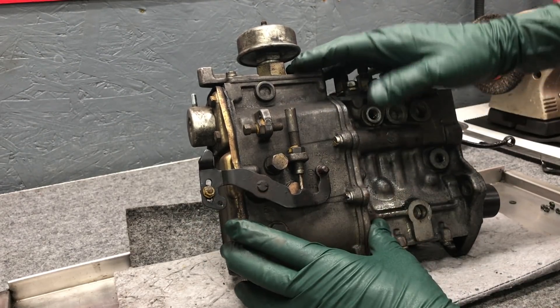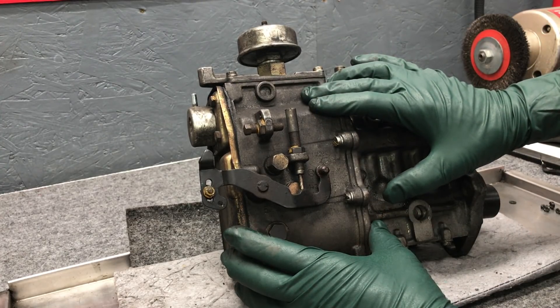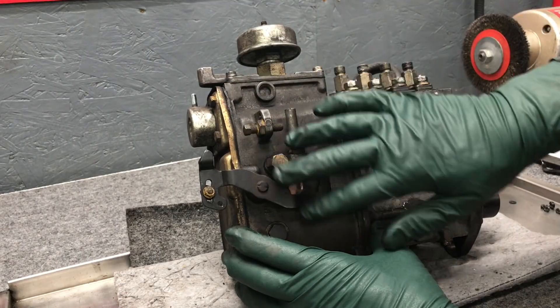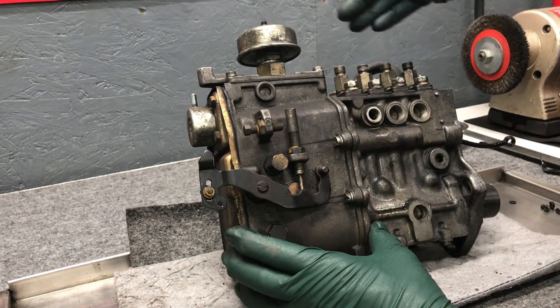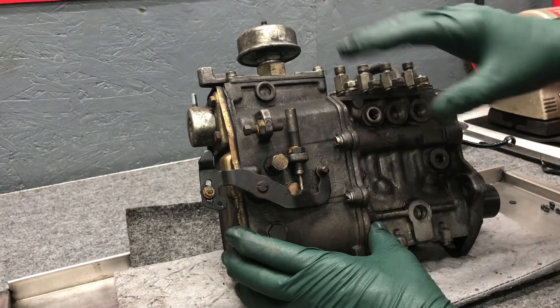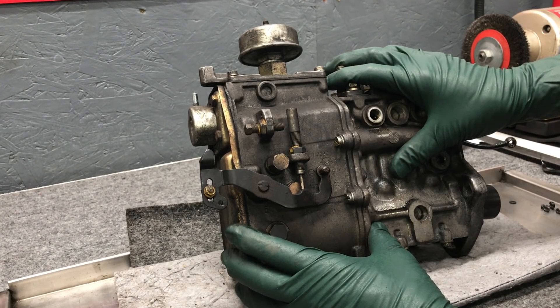I'm going to be doing a full series on these injection pumps starting from the early 70s up to the mid 1980s. I'll be going over a number of things - the delivery valves, the lift pump, all these things will be covered in an on-demand series on my website. Be sure and look for those in the future.